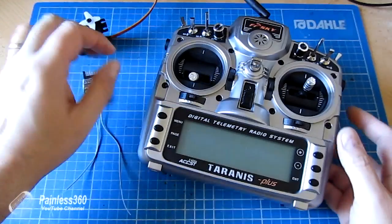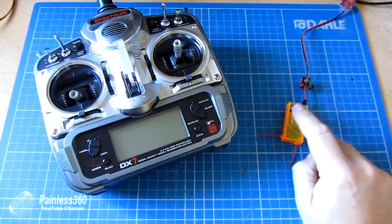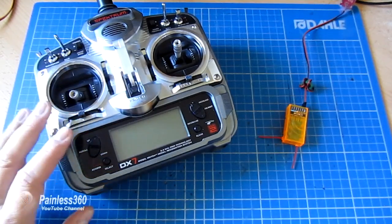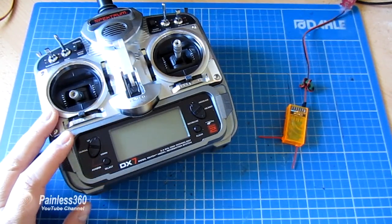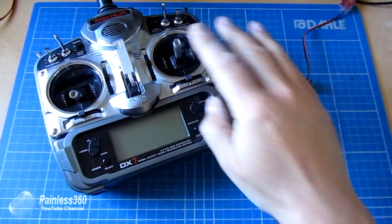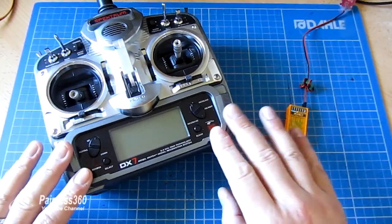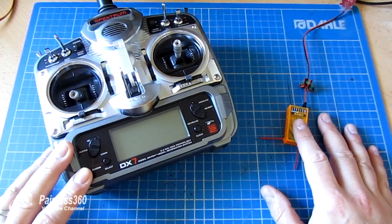We're actually going to start with a trusty DX7 from Spectrum and one of the little orange receivers. What I'm going to do is very quickly set this up and use one of the controls on the radio to move a servo connected to this receiver. So let me very quickly set this up and we'll go through how the radio is controlling the output on the receiver itself.